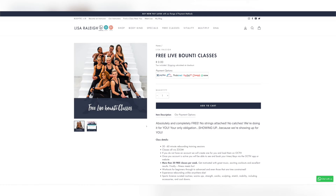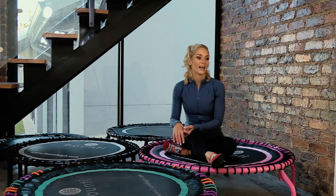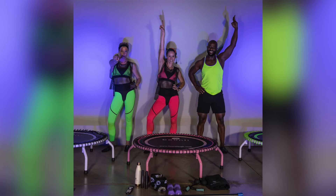We also have free classes. Once you have your rebounder, accessories, and support bar, you can join any of the instructors for their weekly classes. We have beginner, intermediate, advanced, and HIIT options. The HIIT program is a 12-workout standalone program for high-intensity interval training — unisex, you don't have to do them in order, and they have beginner, intermediate, and advanced options. They're 36 minutes, intense, and great for couples or anyone wanting a gritty workout.